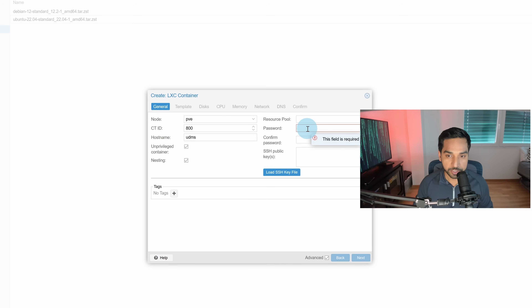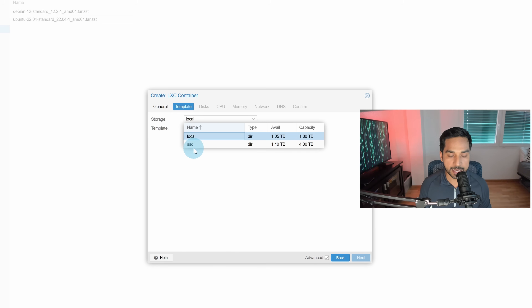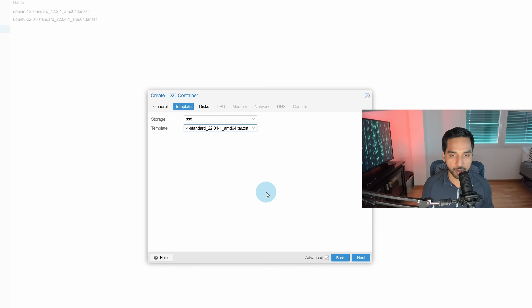For password, this is the password for the root user. I recommend you pick something long and strong — even better would be to use your own SSH keys, which is the best form of security. For template, we have it stored in the SSD storage, so we'll pick SSD and select the container template we just downloaded.